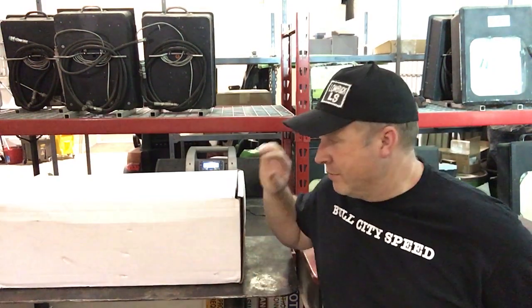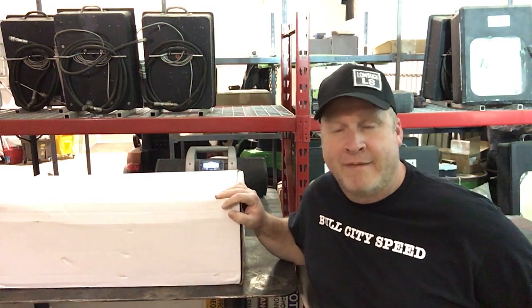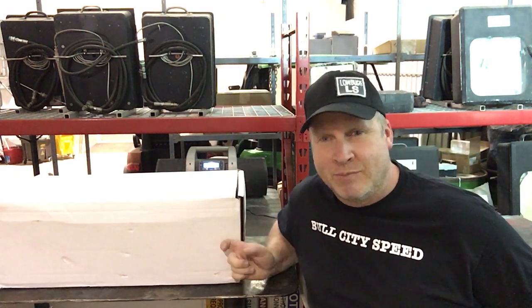Hey everybody, it's Randy with Low Buck LS here again. Today I'm going to show you what is in this box and explain why I bought what is in this box.